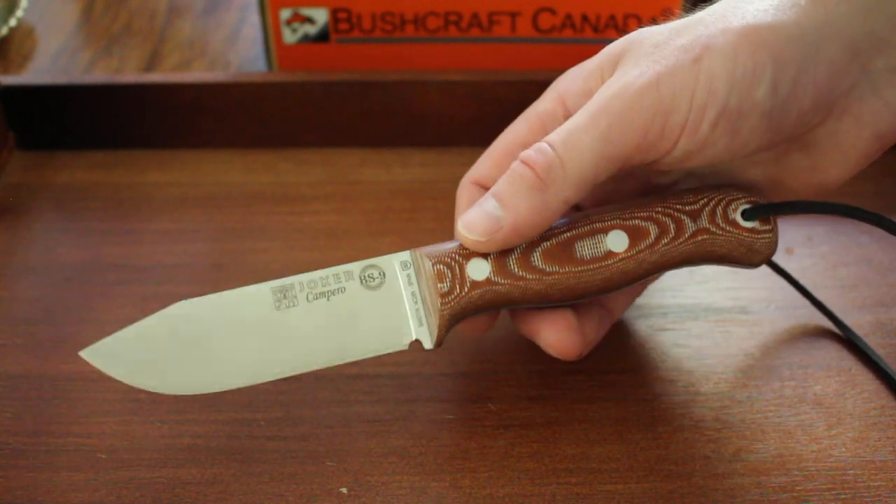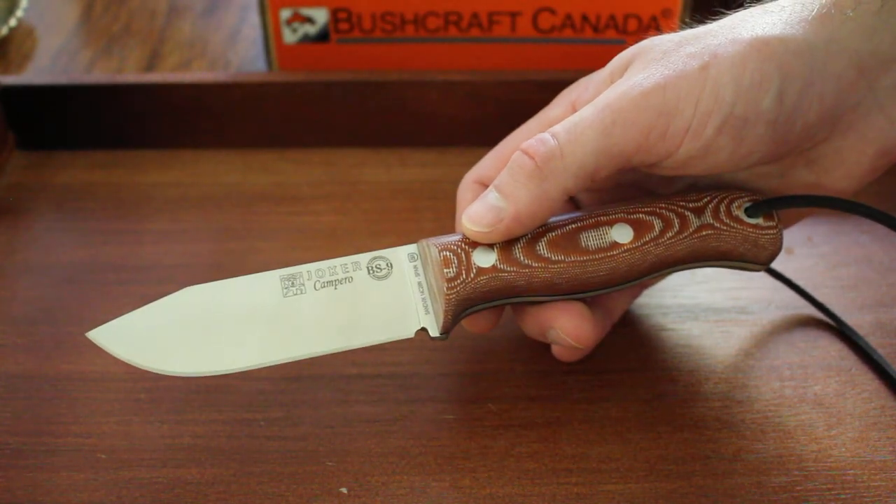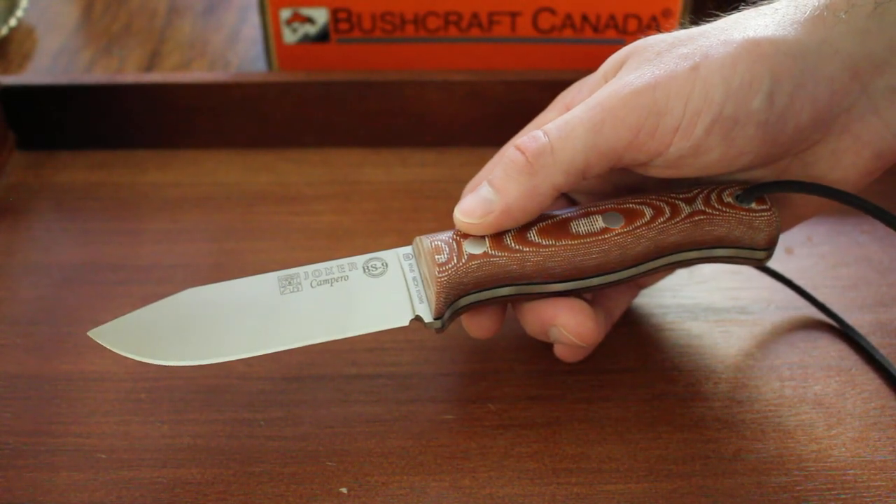It's a clip point, as you can see — a bit more of a drastic drop than your average drop point — and this is flat ground, as you can also see.